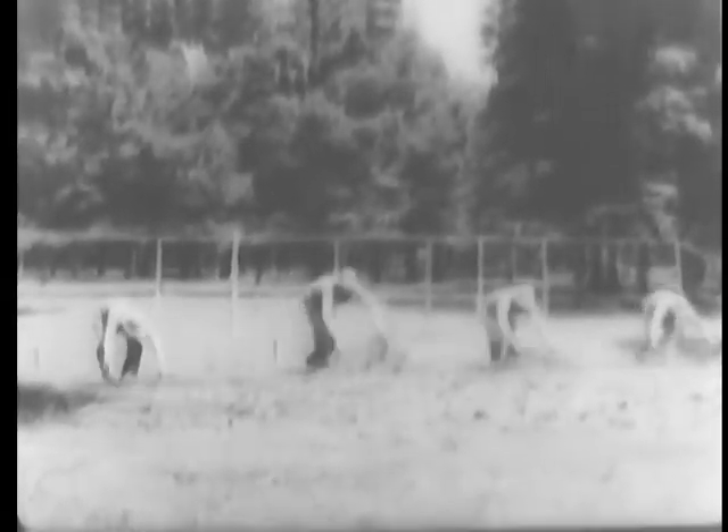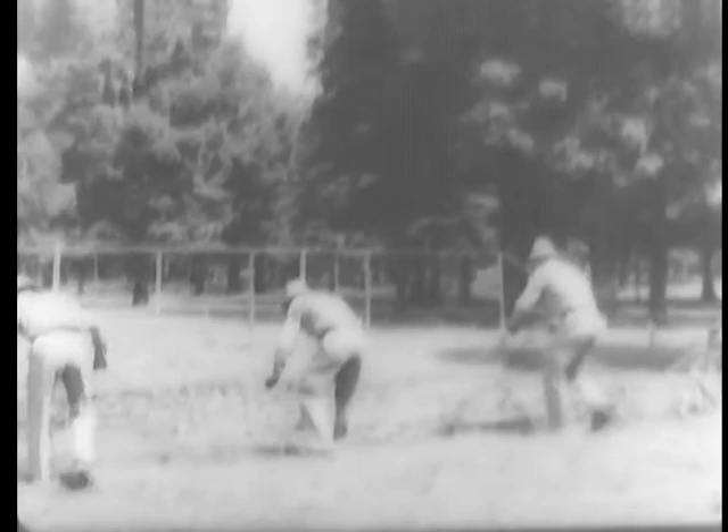At Fort Belvoir, Virginia, the United States Army's standard flat-top camouflage net is being erected. A wire framework is first constructed, with wooden posts used as supports. The rope net is carefully folded preparatory to being placed on the framework, then placed on top of the framework.